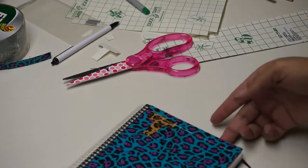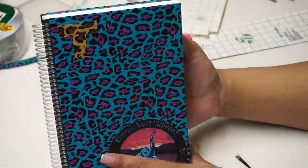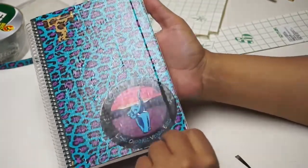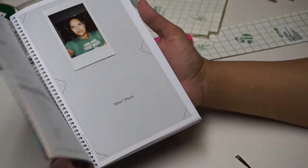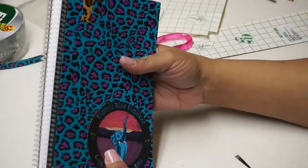That was pretty easy because of the grid lines. And that's it — super easy! I really like the way it turned out. It's been said that if you surround yourself with colors and patterns you like, your eyes are drawn to them and you'll be more likely to pick it up. That's why I wanted to decorate this book. I hope it gave you guys some ideas — thank you so much for watching!